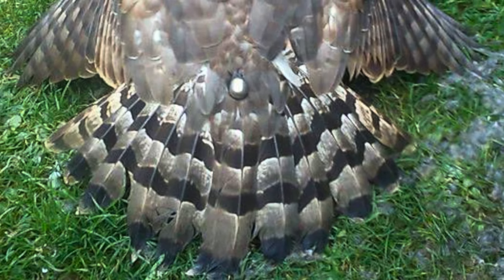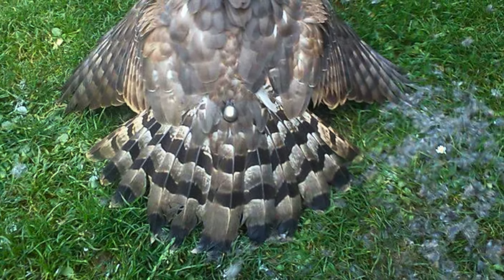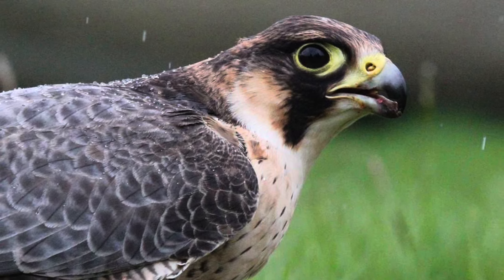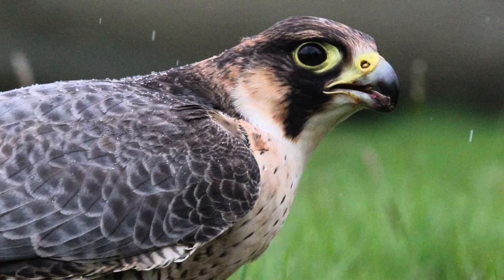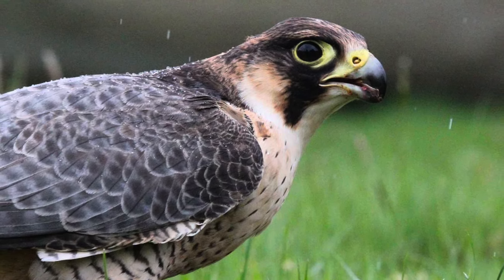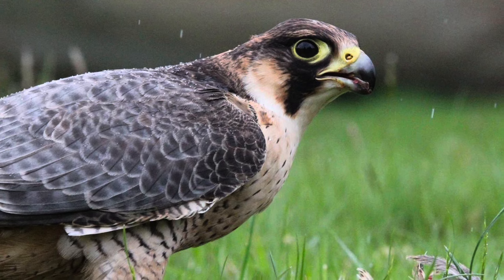Just to recap: speed is of the essence getting that bird home; keeping it cool is really important. Make sure you've discussed with the breeder whether he's kitting the bird up with its furniture or you are. Make sure you've got adequate, correct, quality furniture — a spare set won't go amiss. Are you going to hood the hawk? What are you going to travel it home in? Make sure it's something soft it can't bash itself on, and that it can grip the surface — a short-pile AstroTurf stuck down in the box. Get that bird home as quickly as you can.